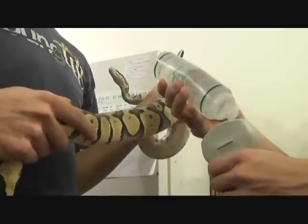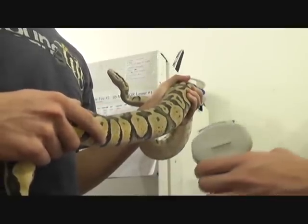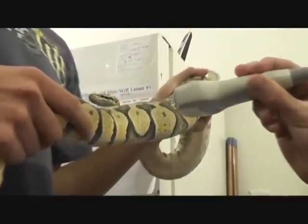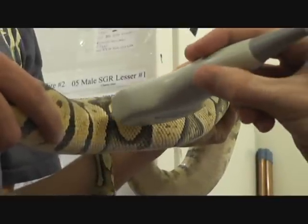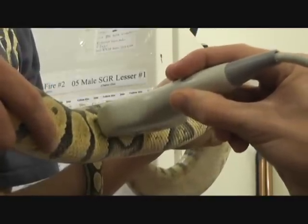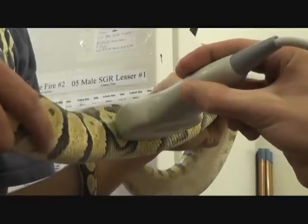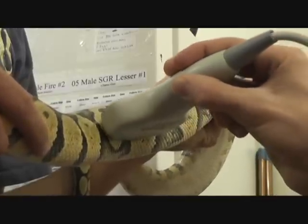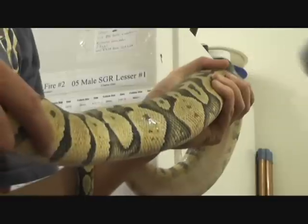As you can see with the probe, we just put the jelly on, which that's not too difficult. We'll try to keep it as close as we can so you guys can see on her. Justin just puts it about a third of the way up from her tail, and he scopes back and forth to find the follicles. We just keep moving around until we find them, which we just did.